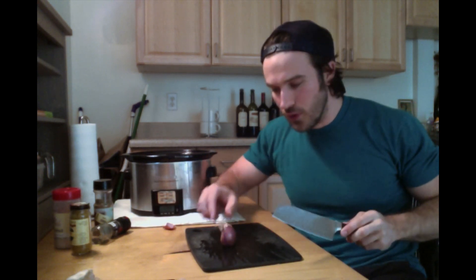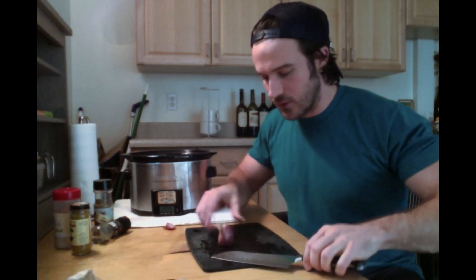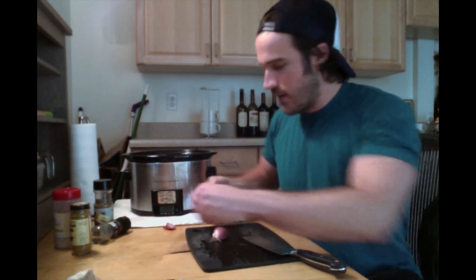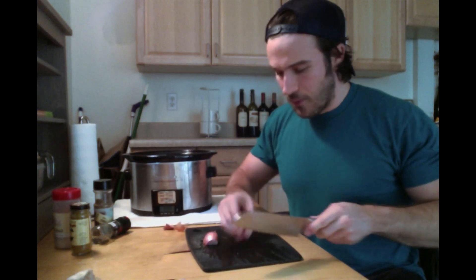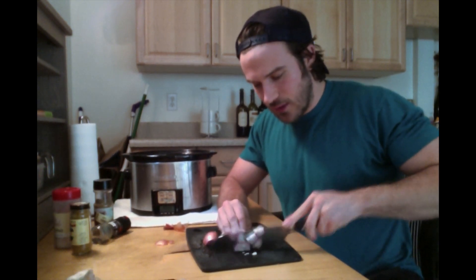We're almost done. Next, the shallot. There's a root end and a top end — we're going to cut that top end off. Create a flat surface, then cut right down the middle to expose the inside of the shallot. From here it's much easier to take off the outside and dice it up. Cut that root off, peel the skin, then half it and give it a little dice. Perfect.